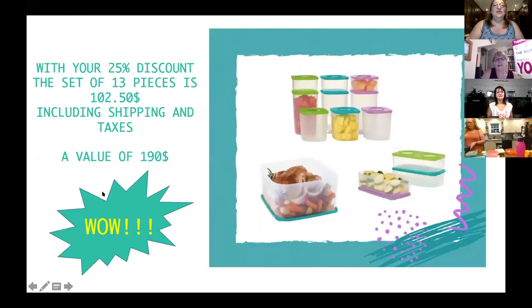With your 25% discount, the 30-piece set is $102 including shipping and taxes, and it's valued at almost $200. So it's a really great way to get stuff for yourself, but also tell people about it and sell the membership — they can get it themselves with 25% off. And that's it for me.